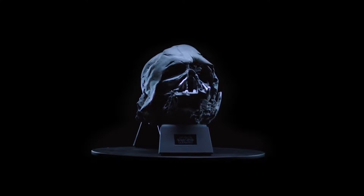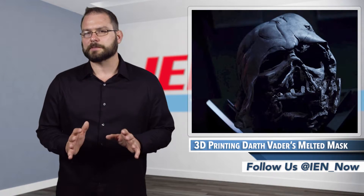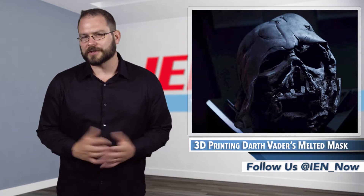The late Vader's headgear is removed from the build bed, cleaned up and cured as part of the post-processing before it's painted. The piece weighs 2.4 pounds and is about 16 by 12 inches in size.